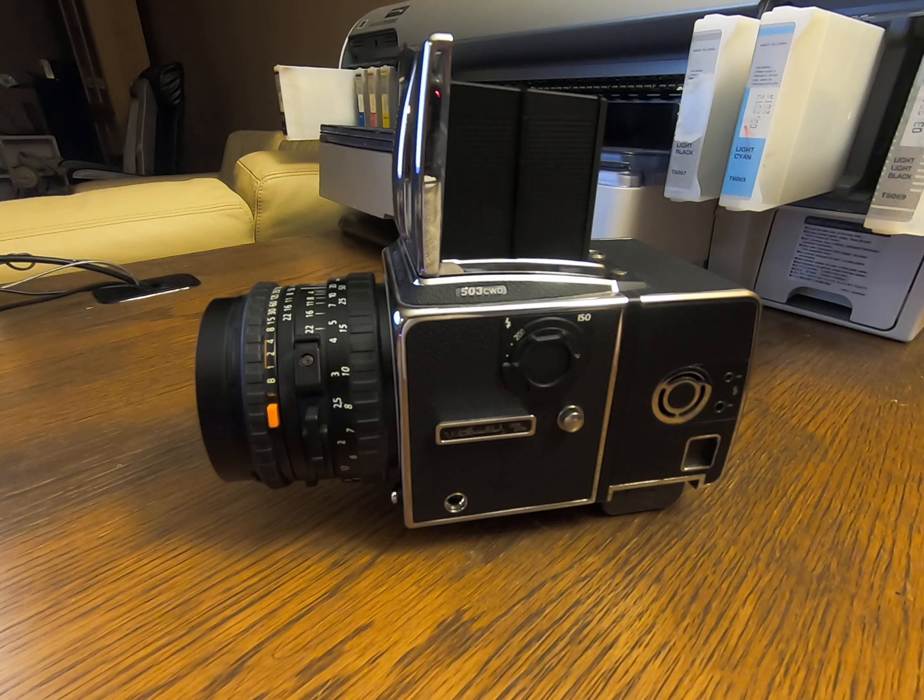Before removing the filter, I looked on the Hasselblad website to see if there was an easier way to send the digital back to the manufacturer for IR filter service or replacement. However, it was not easy to find a link on the Hasselblad website, so I just decided to do it myself.